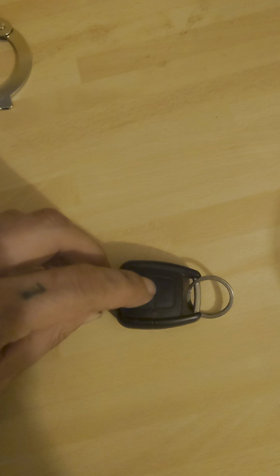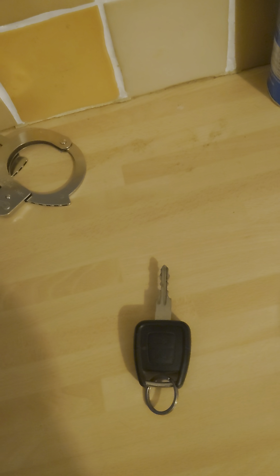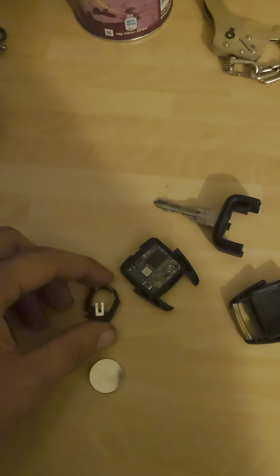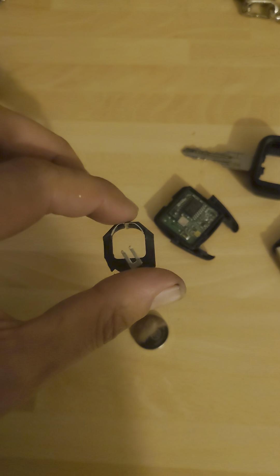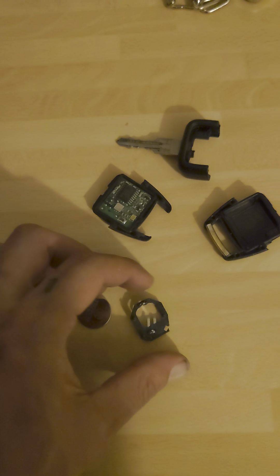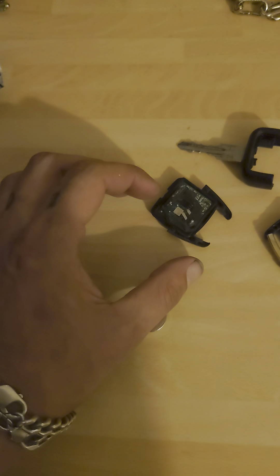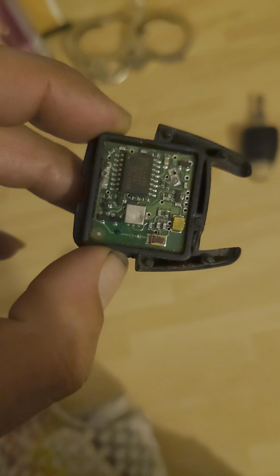2001 Vauxhall Zafira key fob not working — here's a solution, taking apart the key in steps. Here they are. It appears this part has disconnected, so the solder has been disconnected as well. Basically, what's happened is these little points on this have disconnected from the soldered parts on this.